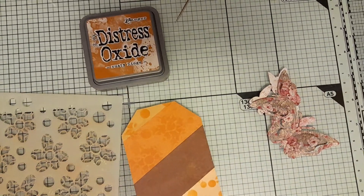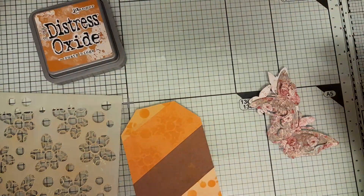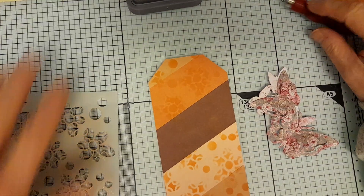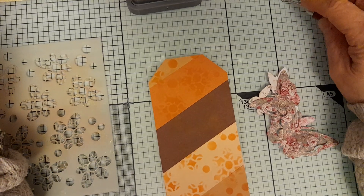Hello everyone, welcome back to my channel. I'm just coming on to finish off a project I'm doing — this is my take for the lovely Paper and Twine Ashley's tag collaboration.